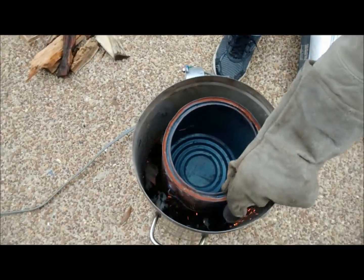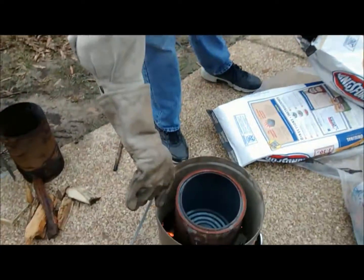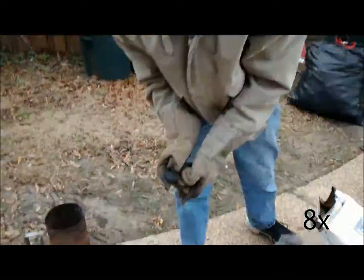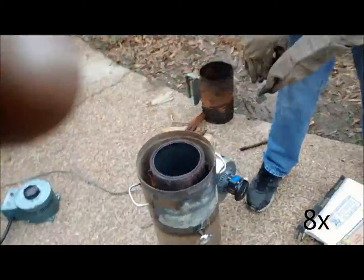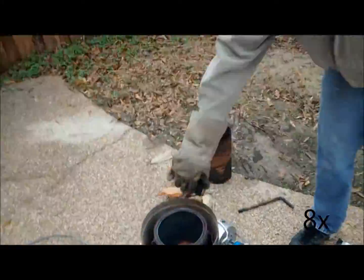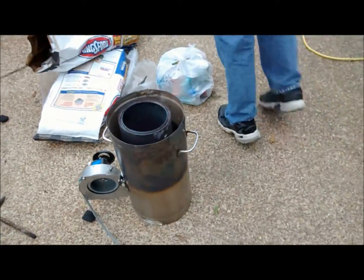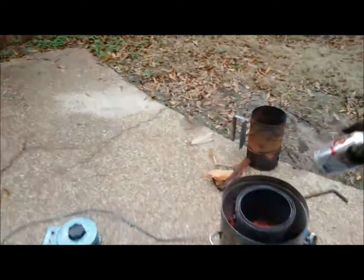We're going to see if this paint can works as a crucible — hopefully it'll hold up to the temperature. It'll actually be at 50% normal operation power. That thing's glowing real good. I sure hope it doesn't put a hole in there.